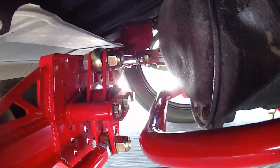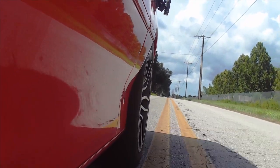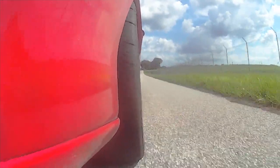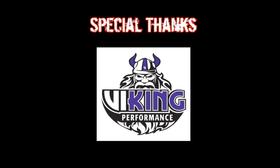The WL002's heavy duty construction will hold up to the most extreme conditions on the track or street, greatly improving the handling capabilities of your F-body. With strength, adjustability, and zero lateral axle movement, this is the perfect upgrade for the enthusiast that requires maximum performance from their suspension.